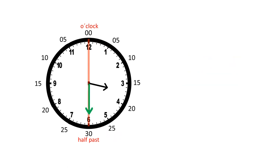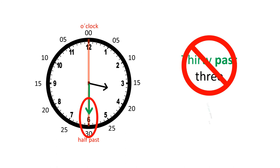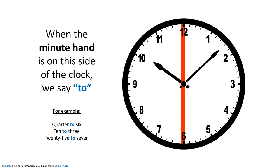And here 25 minutes have passed, so we say 25 past three. Now be careful, because the minute hand is pointing down to the bottom of the clock, so 30 minutes have passed, but we don't say 30 past three — no, we say half past three, because half of the hour has passed.